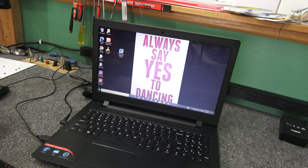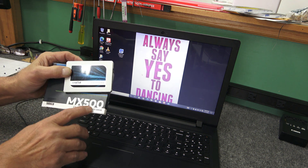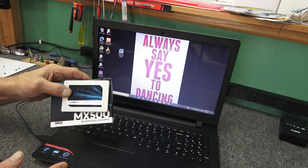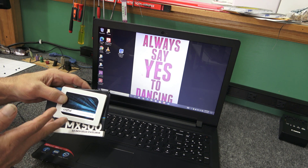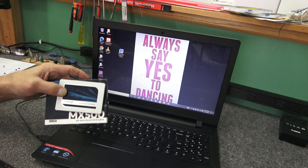It's got the original 500GB SATA hard drive in it, and I'm going to replace that — simply replace it with a Crucial MX500 series 500GB SATA SSD, 2.5-inch. You could go up to 1TB or even 250GB; they wanted to go with a 500GB on this one.